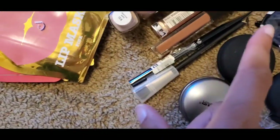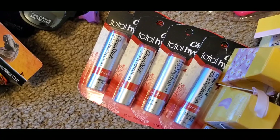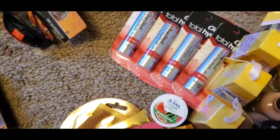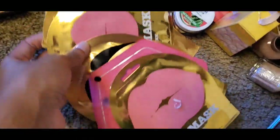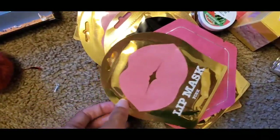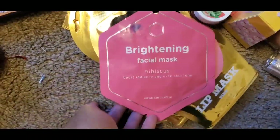There's lip gloss, eyeliners, about four chapsticks, and some lip stains or lip masks - I think these are lip exfoliators, though I didn't take time to read them. It also came with a face mask.